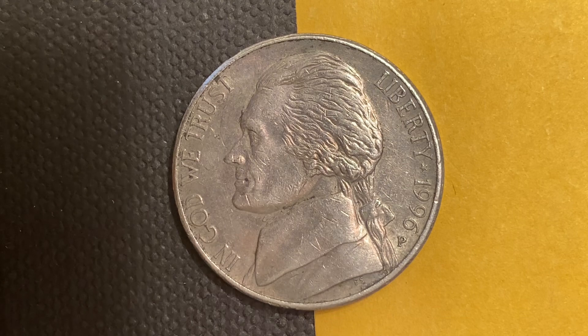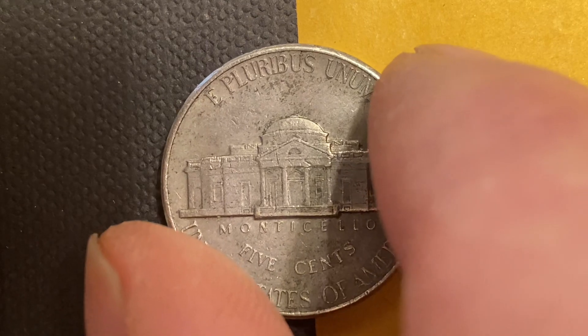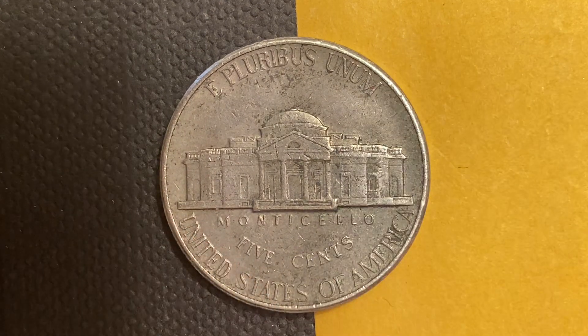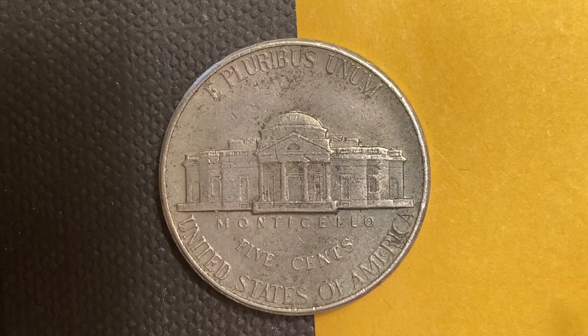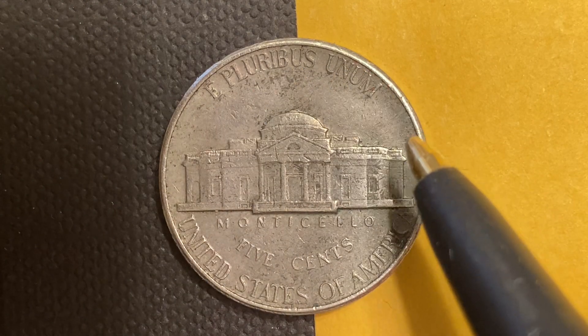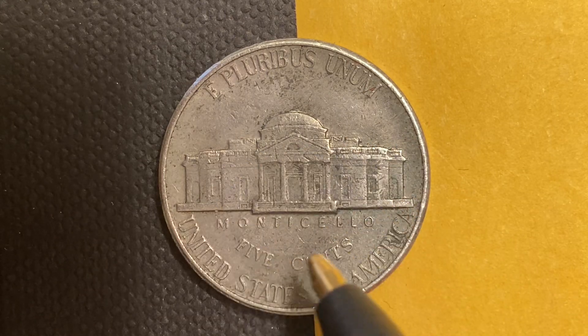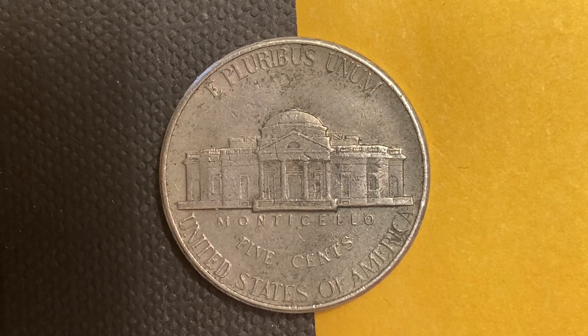Now let's flip this coin over to enjoy the back — the reverse, or simply tails. What a beautifully designed coin this is, both obverse and reverse. On the tail side we see 'E Pluribus Unum' going across the top, Monticello — which is the large home Jefferson built for himself — '5 Cents,' and 'United States of America.'